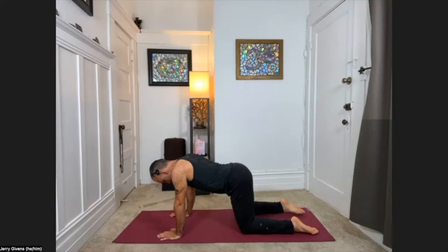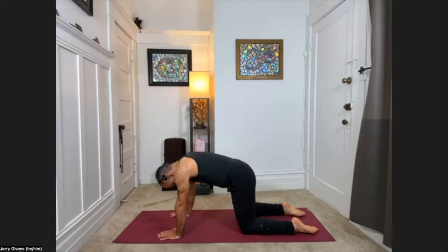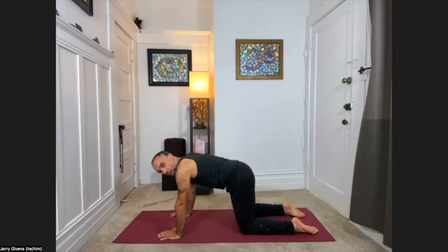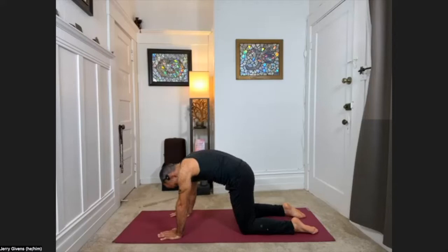Bring your hands underneath your shoulders and your knees beneath your hips, or slightly further back. We'll start with some simpler movement for the spine. With your inhale, look forward with your heart, your chest, and feel the tailbone lift behind you. As you exhale, round the back powerfully, feeling the mid back reach toward the ceiling. Inhale look forward, exhale round the back powerfully. Just continue moving between these two poses, starting to ground into your body a bit.